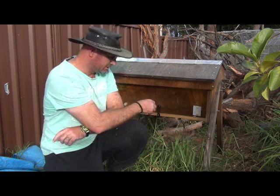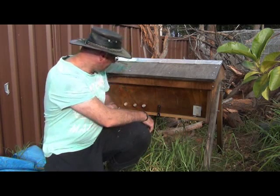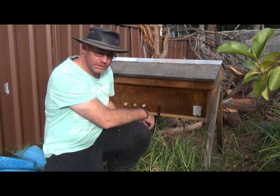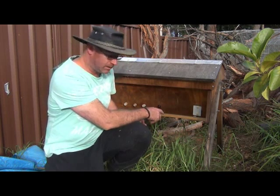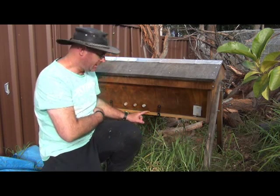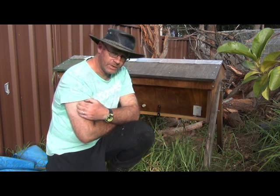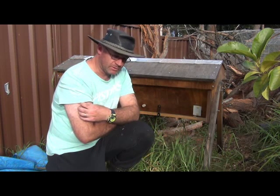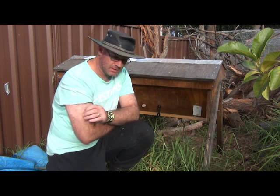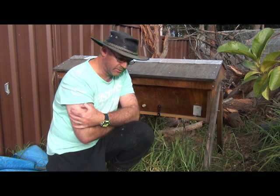To explain the background — I do cover this in the previous video — when I put the comb in here I put it in a careless way that allowed honey to run out along this board at the bottom. That attracted robber bees and they started giving these guys a hard time. There was a stage when I thought they were done for, but when I looked later I thought they had a chance and came together with a plan to help them through.